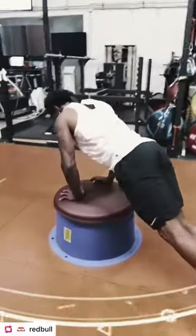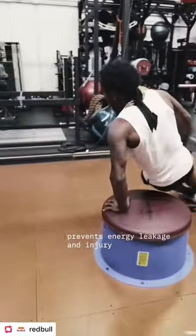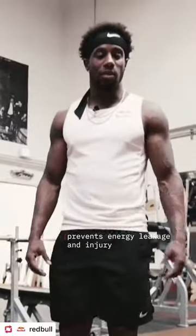This is a core one. A lot of people don't have control over the core, and that's where energy leakage can happen or injury. So this one's very important.